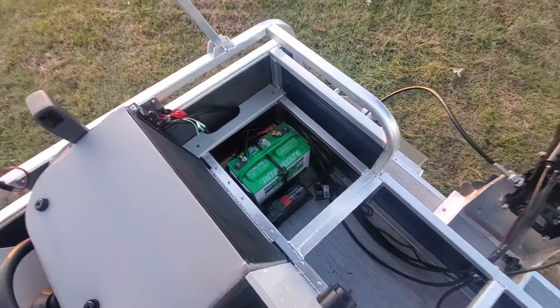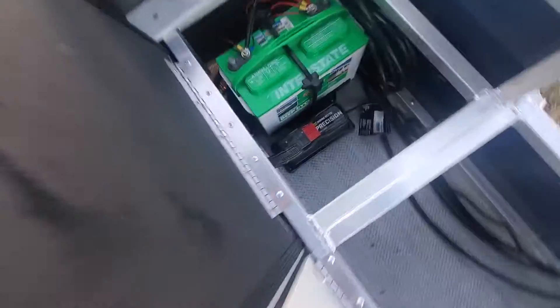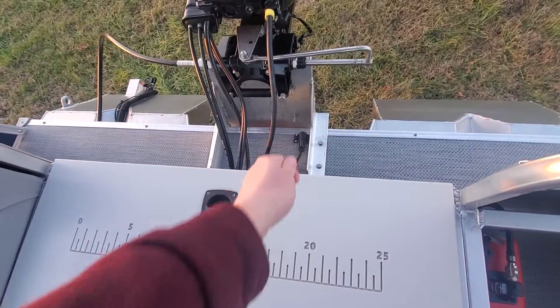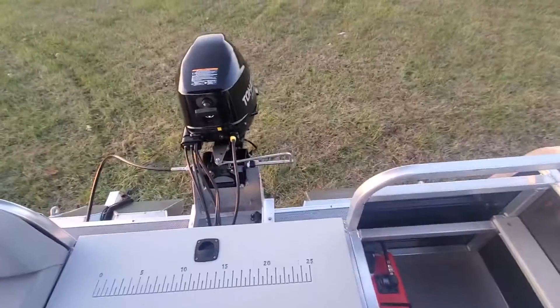Underneath, we have an Interstate Green Top 27 Series 110 PC Minn Kota Precision Charger, and that will keep your battery up and functioning properly. It's as simple as taking this cord, unplugging it from its keeper, putting it to an extension cord, and your boat is taken care of battery-wise.